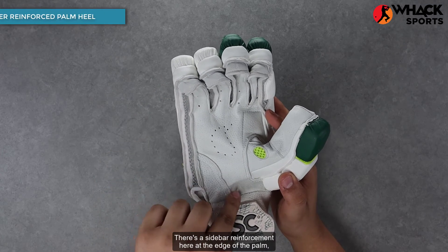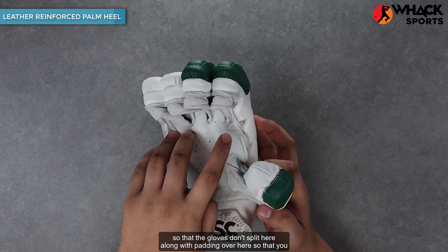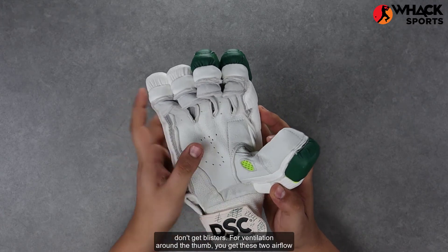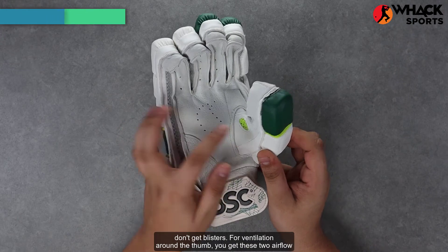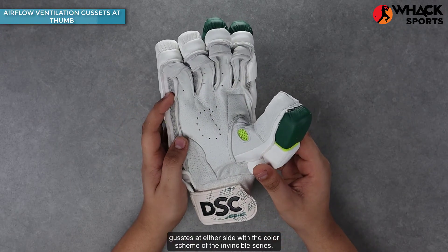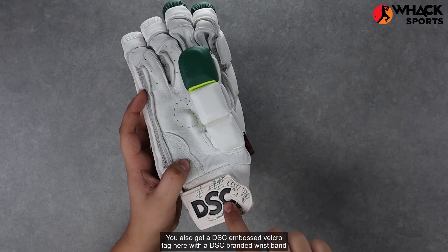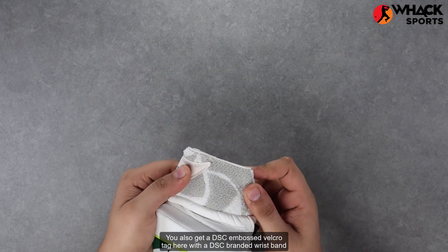There's a sidebar enforcement at the edge of the palm so that the gloves don't split, along with padding so that you don't get blisters. For ventilation around the thumb, you get two airflow gussets at either side in the color scheme of the Invincible series, so that ventilation is a little bit better. You also get a DSC embossed Velcro tag with a DSC branded wristband towel.